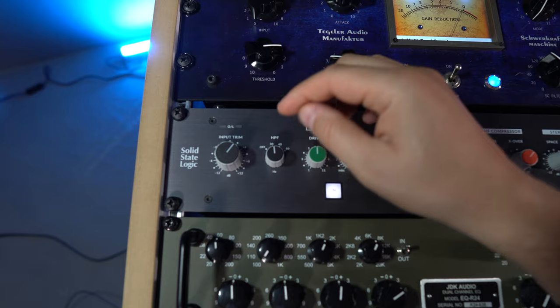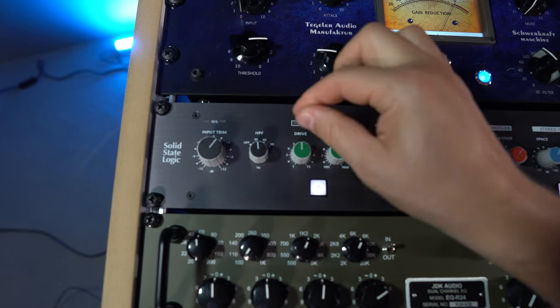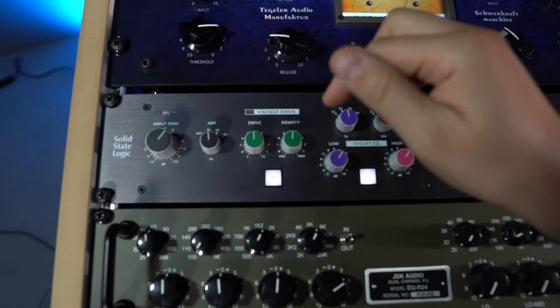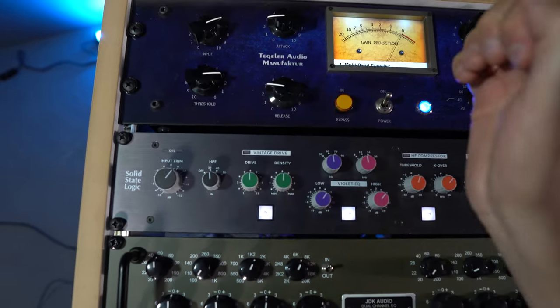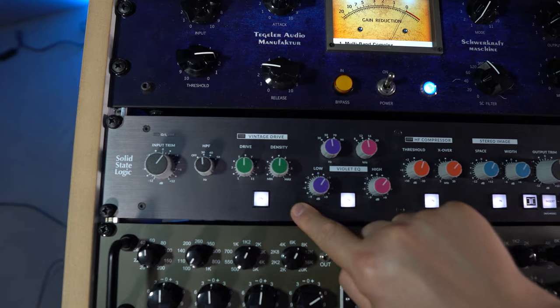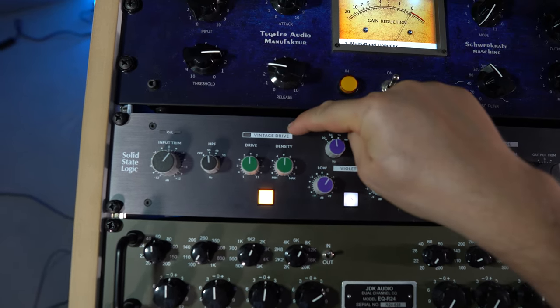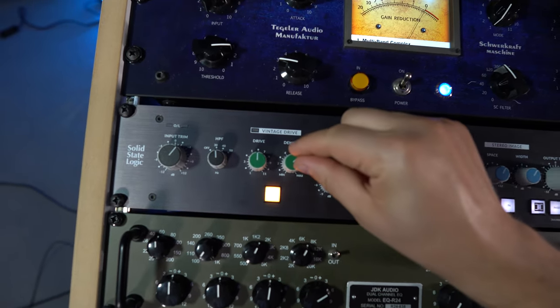The next device in the chain is the SSL Fusion, which is a multi-effect unit — I only use one or two effects at the same time. Here's the input trim — I simply make sure it doesn't clip. There's also a high-pass filter which sounds a bit different to the Manley, so if the Manley doesn't sound appropriate but I still need a high-pass, I use this one. In rare occasions when the whole track needs more overtones and drive, I use the vintage drive — it sounds very good but I only use it if necessary because it also adds some noise.